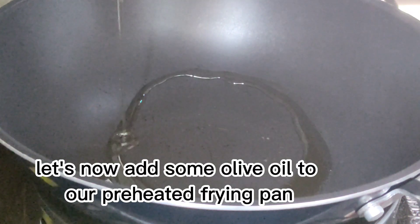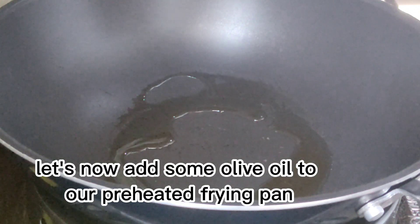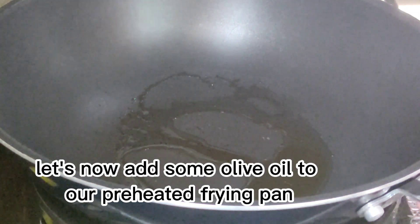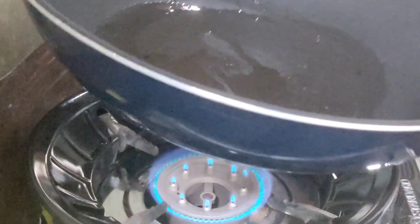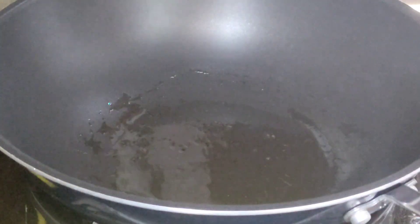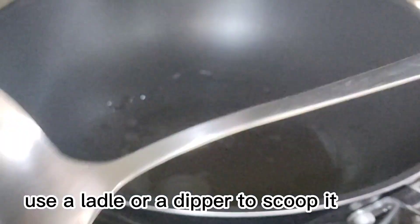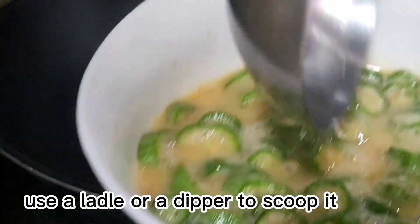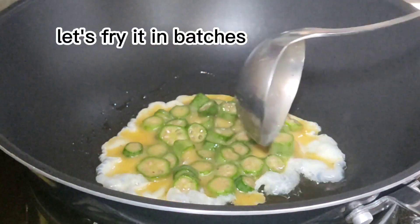Let's now add some olive oil to our preheated frying pan. Use a ladle or a dipper to scoop it, and let's fry it in batches.